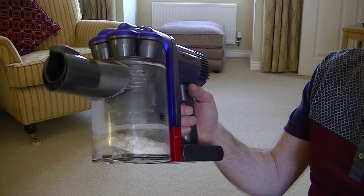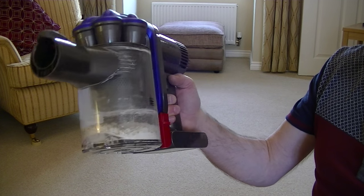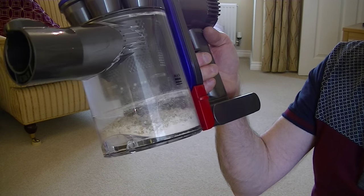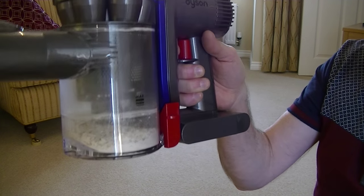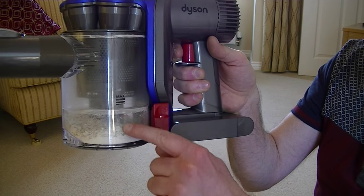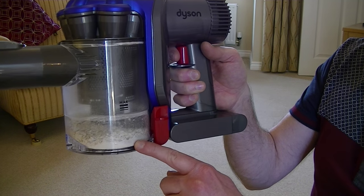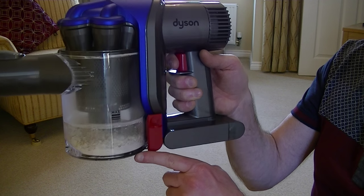Before I do a test of the carpet cleaning ability of the Dyson DC35, I'd just like to show you all the debris I picked up during the last demo. I've left it in — it's still got plenty of space left. That's the maximum fill line, so we should still have plenty of suction with no loss of suction.